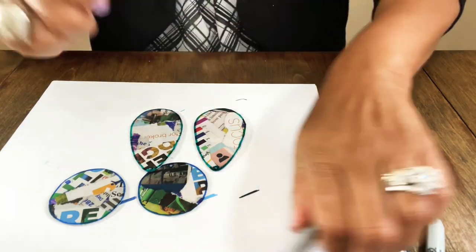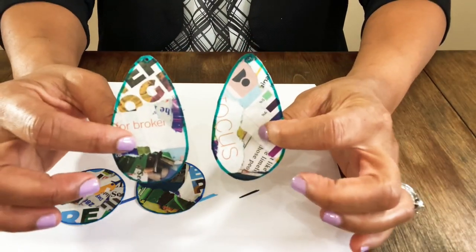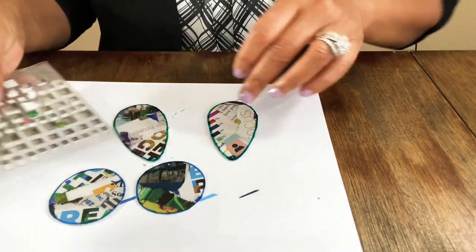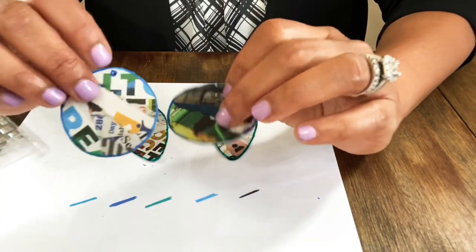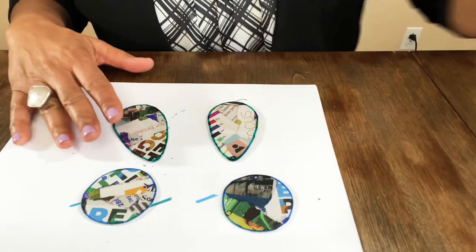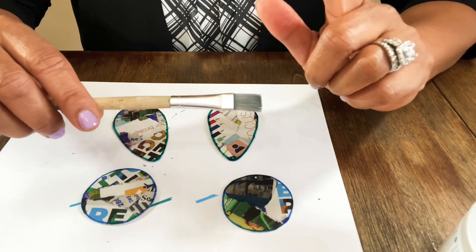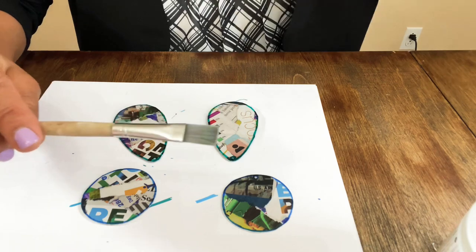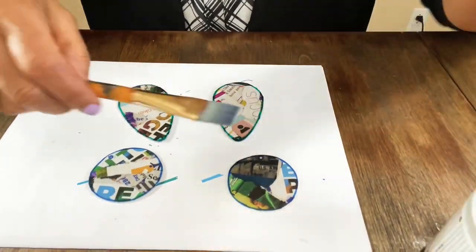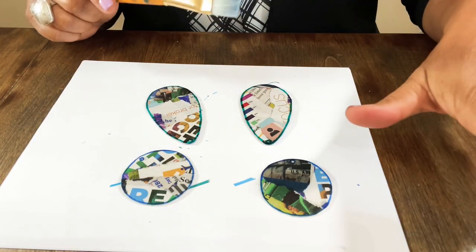I think they came out really pretty. Now all we have to do is decide if we want to put some embellishments on there. I'm going to give the magic marker time to dry and then come back and put the triple thick on. One tip: water will cause air bubbles in the triple thick, so definitely use a dry brush — don't use one you've just rinsed off, or you may cause air bubbles.